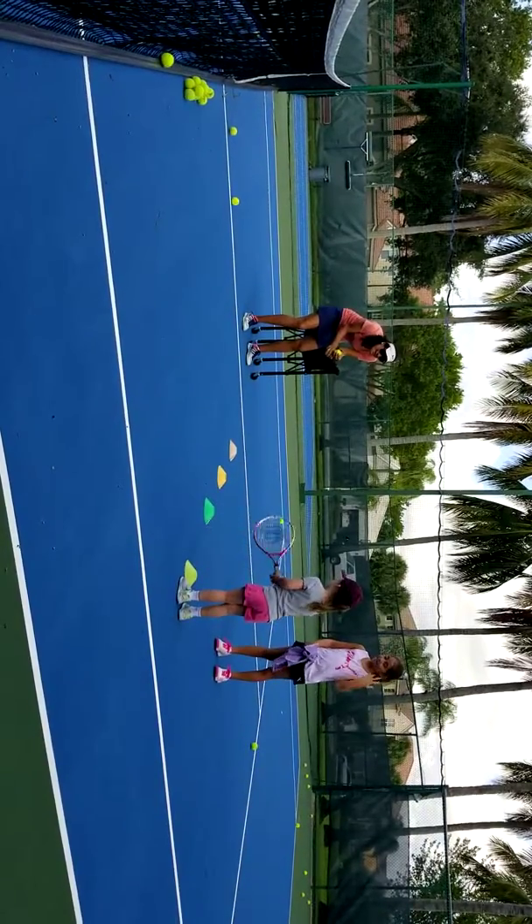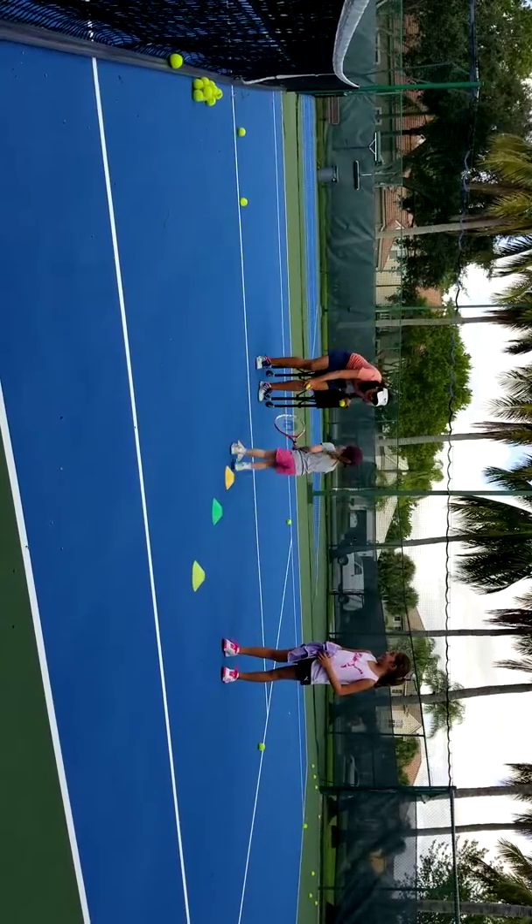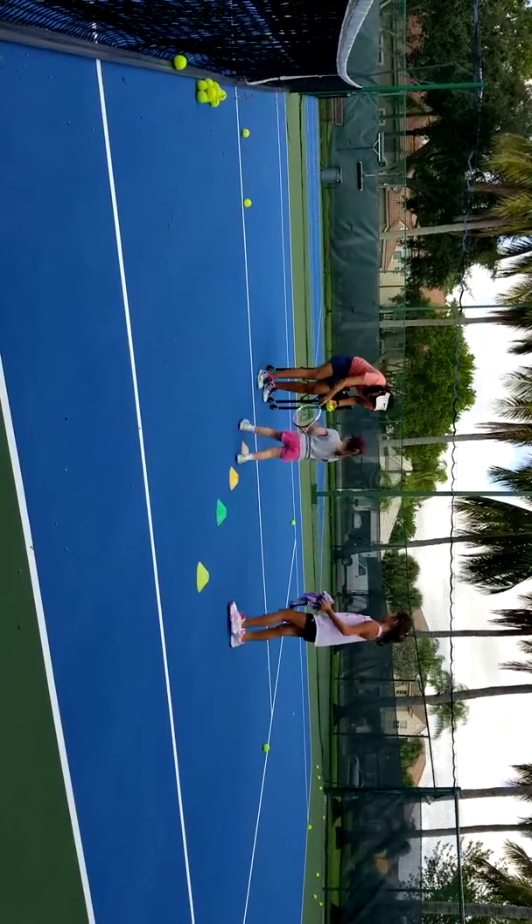Ready? Hold it with your hands. Go. There you go. Good job, sir. Keep going, keep going. Come, close.